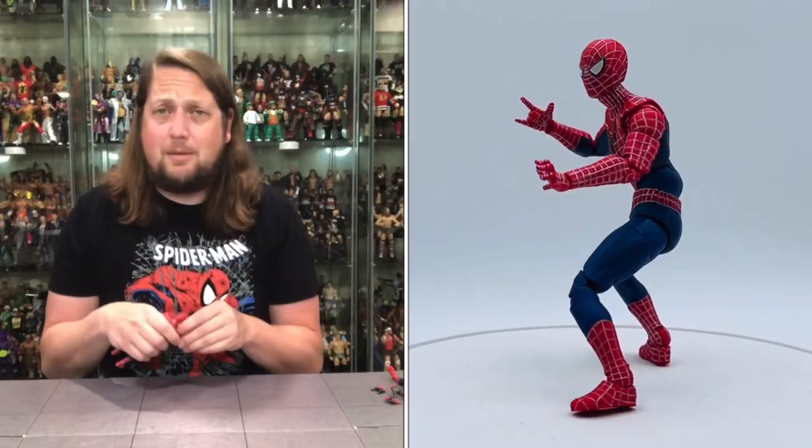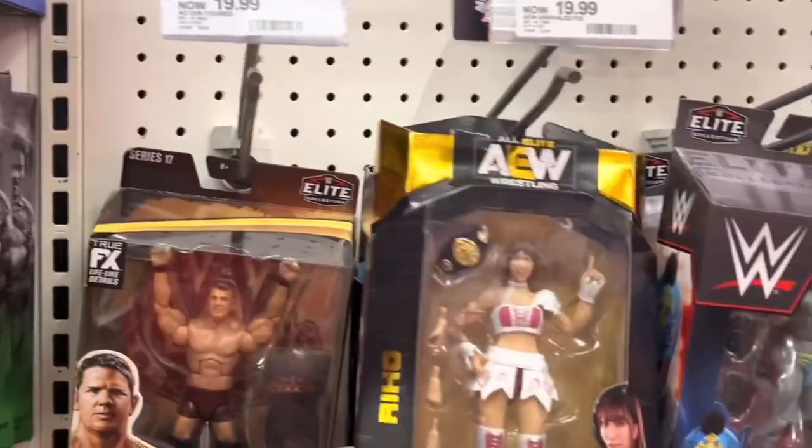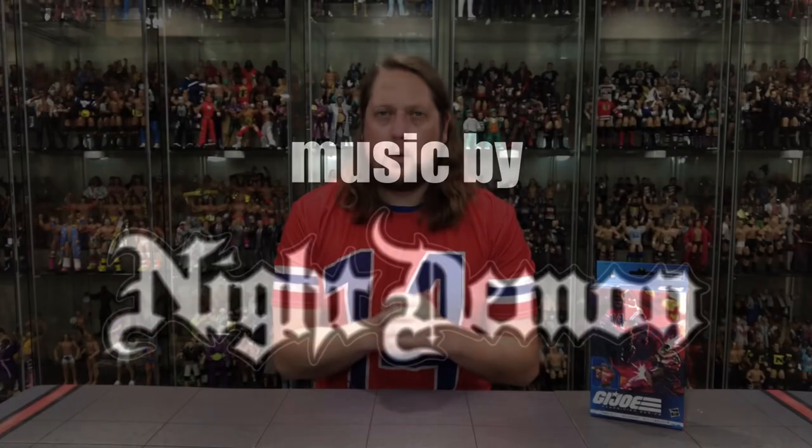Today on the channel we have an all-timer as far as a member of the G.I. Joe team from the G.I. Joe Classified Series. We got Bazooka, and the spirit of Ultimate Warrior will run forever. Kyle here, welcome back to the channel for another G.I. Joe Classified Series unboxing and review, and today we got an all-timer — we got Bazooka.